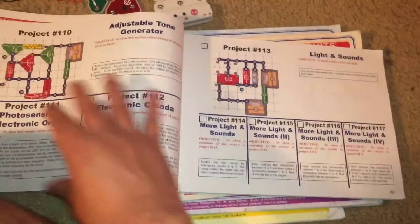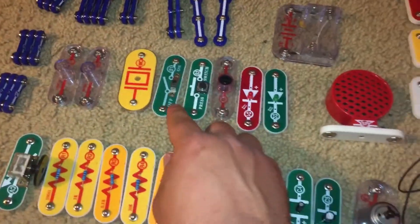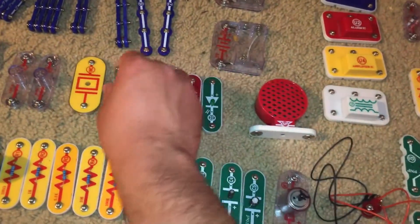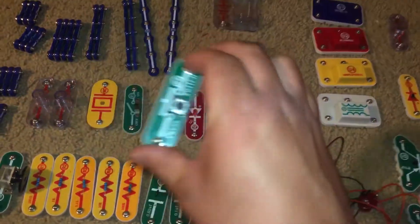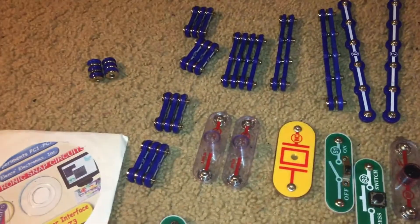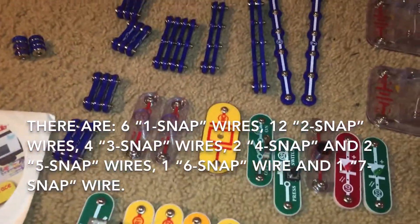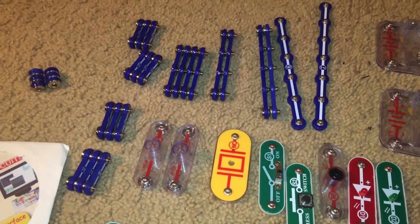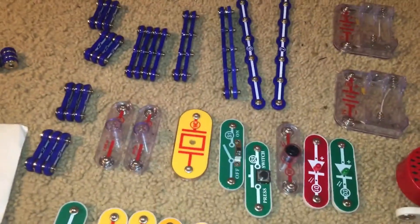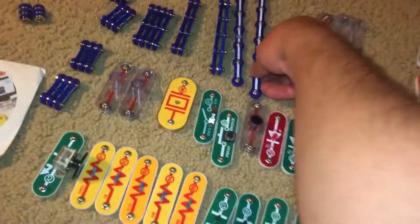And then you have your projects. But I'm going to get into the parts now. You have two switches: a slide switch and a press switch. You have twelve 2-snap wires, six 1-snap wires, four 3-snap wires, two 4-snaps, and two 5-snaps. And then one 6-snap wire and one 7-snap wire. This is the longest snap wire.